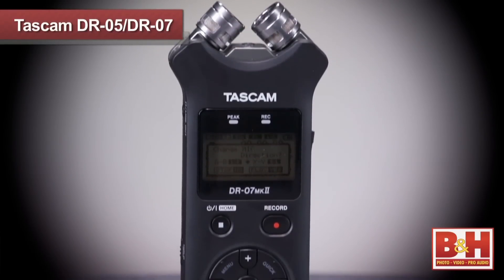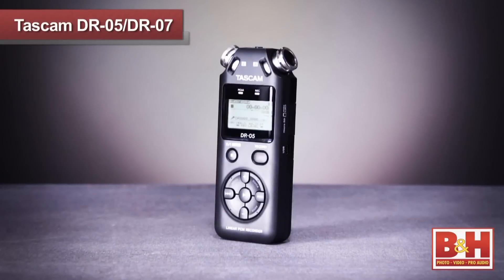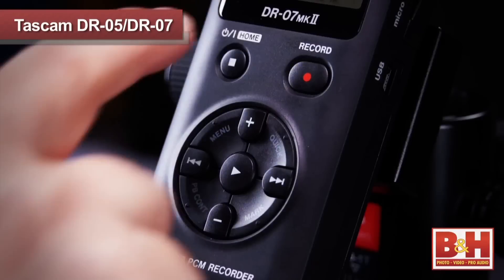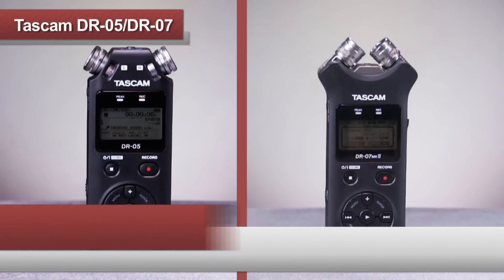So that pretty much covers the basics of these two handheld portable audio recorders from Tascam, the DR-07 Mark II and the DR-05. Both recorders are simple and intuitive to use and deliver excellent stereo sound, whether you're recording a musical performance, song demo, interview, panel discussion, or just about anything else. For more information on the Tascam DR-05 and the DR-07 Mark II, or any of our other portable audio devices, visit us online, give us a call, or stop by our New York City Superstore. Thanks for watching.